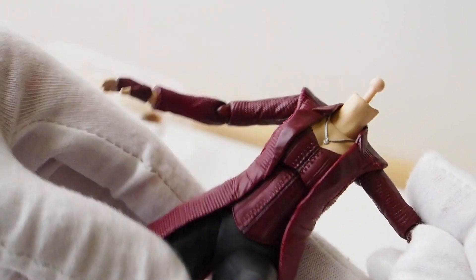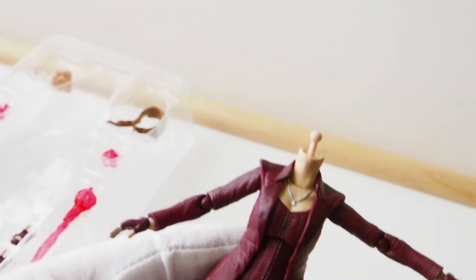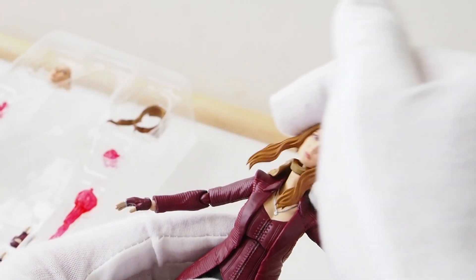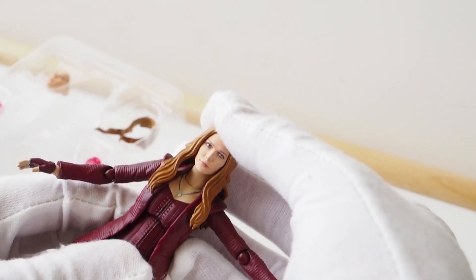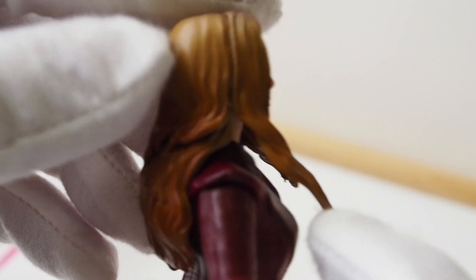So good range of motion for a figure like this — you could give her some flight poses, something to that effect. To put the head back on, all you have to do is throw that hair piece onto the back and pop the head back on. If you want her to look up, only a little bit. And these strands of hair are kind of sticking out, so it's kind of weird.